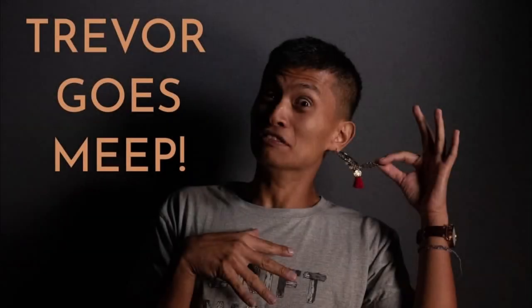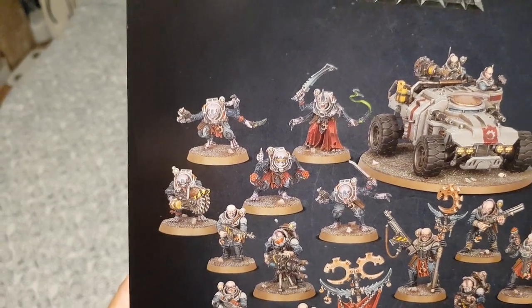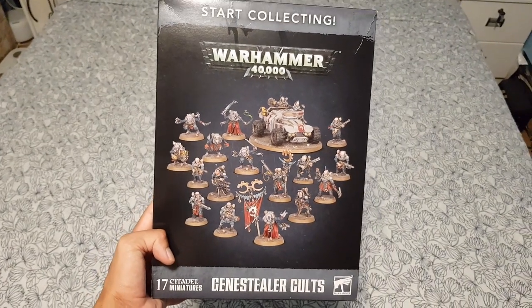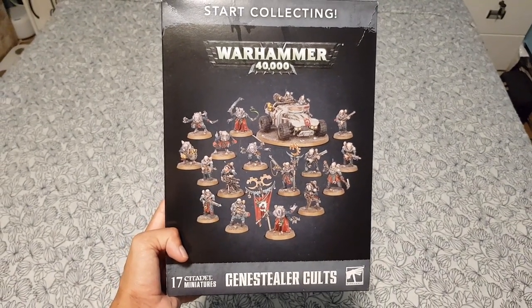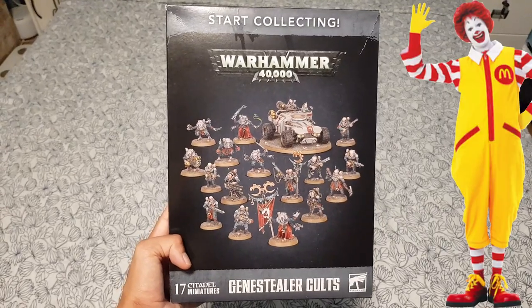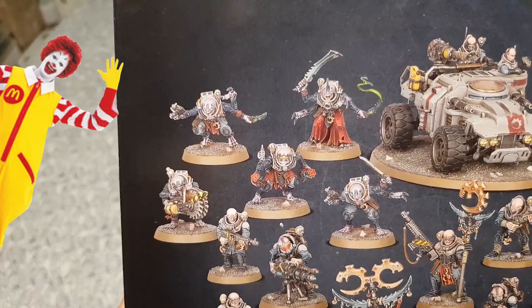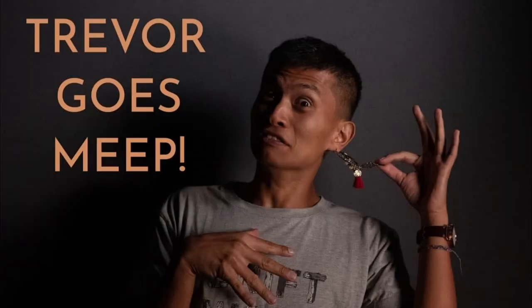Hey guys and gals, it's Trevor again. Today I'm going to be building the Acolyte Hybrids from the Start Collecting Gene Stealer Cult's box. But I want my cult to be dedicated to the true power in the universe — McDonald's. So I'm going to be turning these Acolytes into Fry Cooks for the cult of the Deep Fried Emperor. Why am I doing this? Because I can.